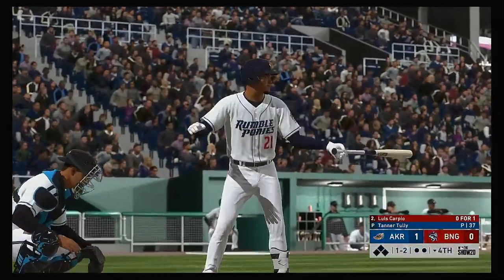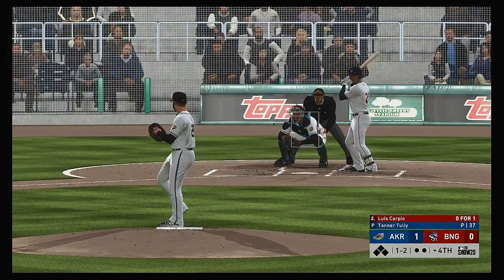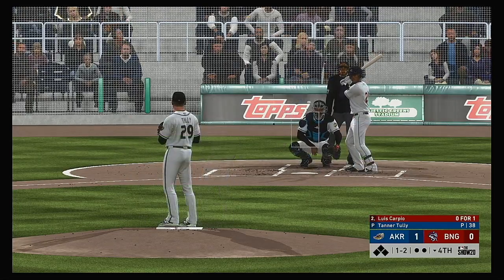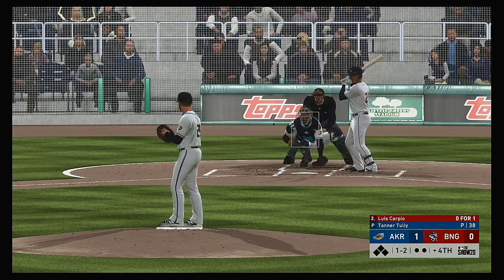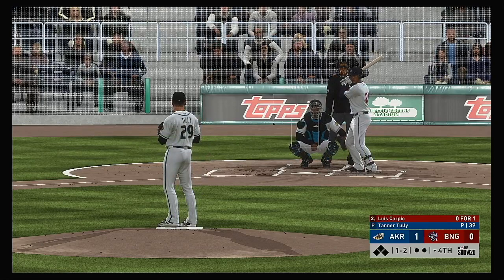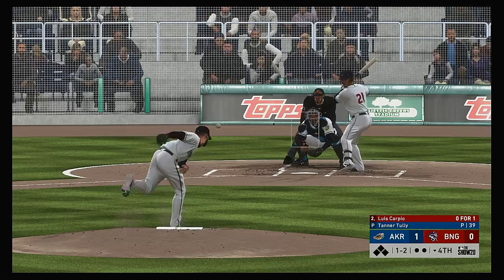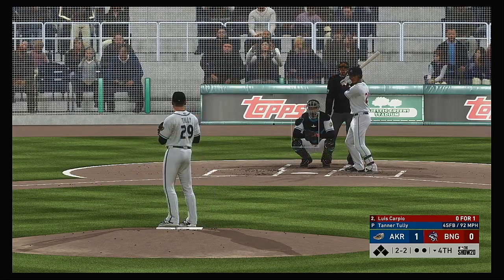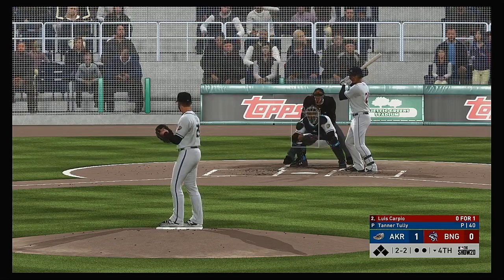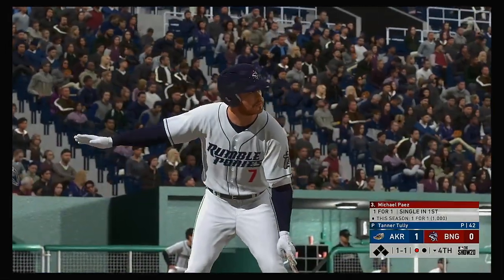Into the box now, Luis Carpio — he's 0 for 1 thus far. The 1-2. Still a ball and two strikes. Fouled away. Missed — 2 and 2. Tough to take a pitch like that right there, especially in a 1-2 count. You almost get into that auto swing mode. Great job to work the count back to even. Fastball — swung on and missed for the first out.